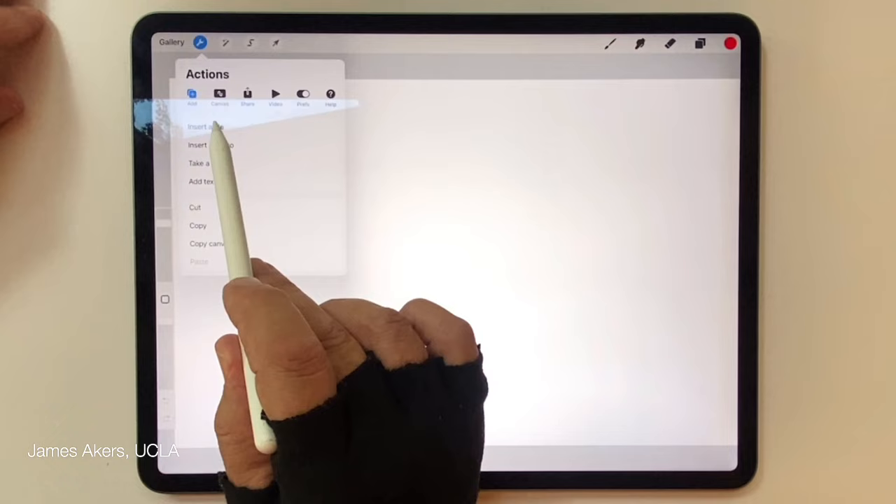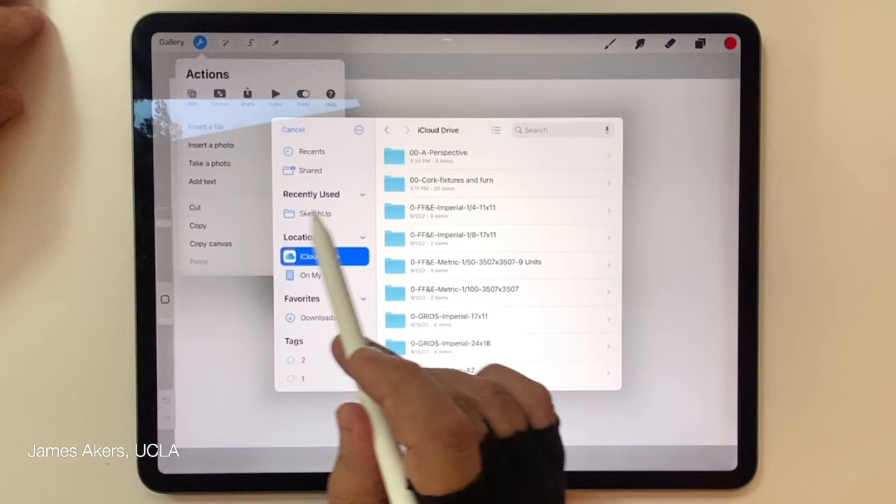I'm going to insert a file. I've already saved these files to my iCloud drive, but you want to do the same. I'll go into this Perspective folder and pull up the interior one-point photograph. You can get these at the link below if you want to draw along.